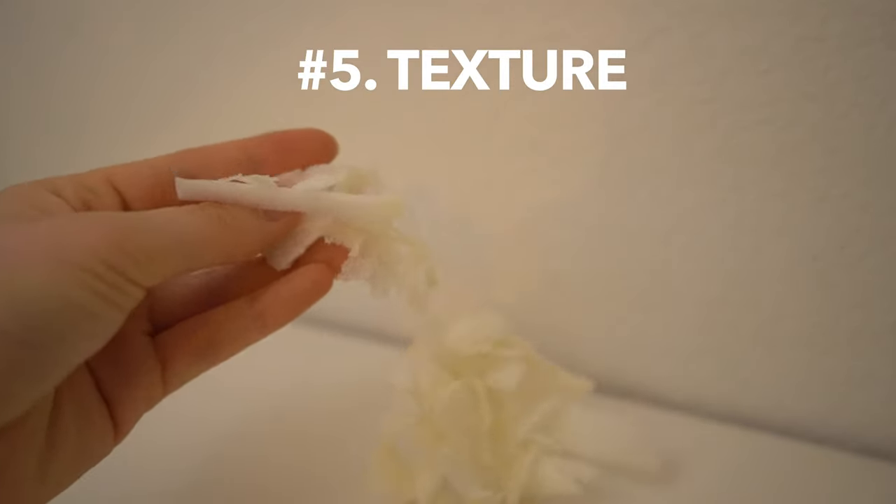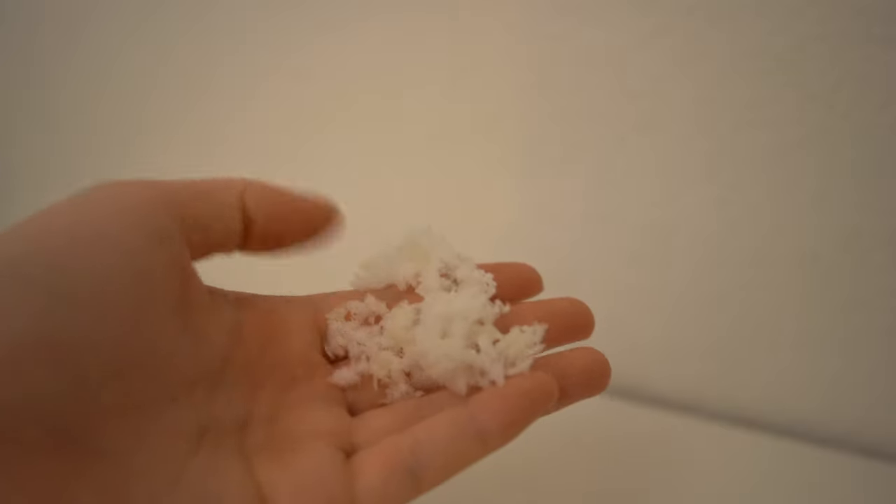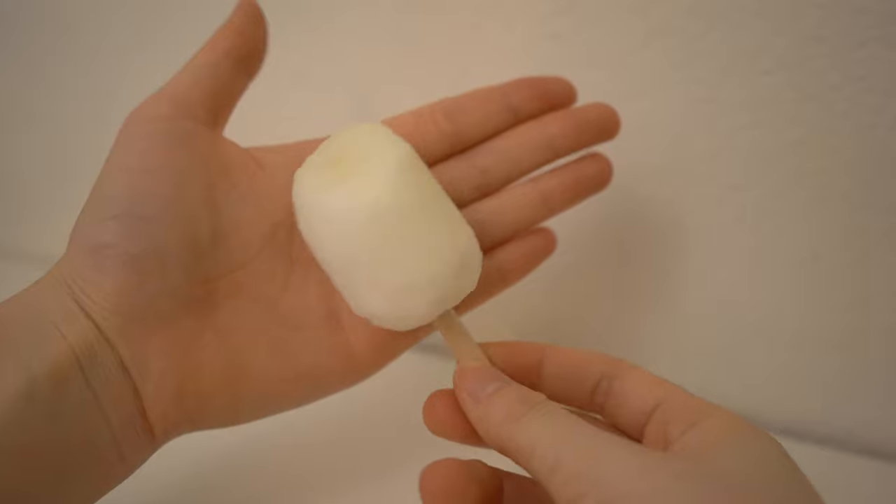The final tip I have for you today is creating texture. You can use your scrap foam and cut them into smaller pieces to use them as breadcrumbs. I'm making a Korean corndog in this video, but you could also use this for things like fried chicken or creating fur for an animal.